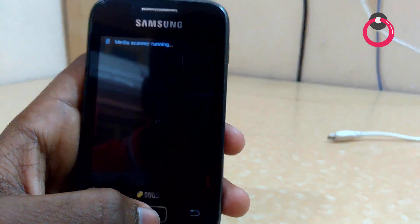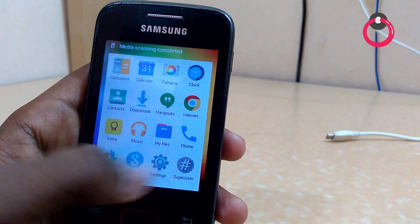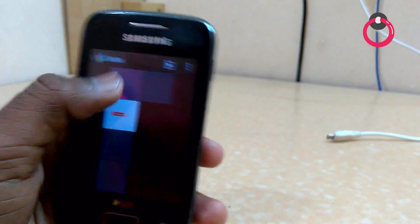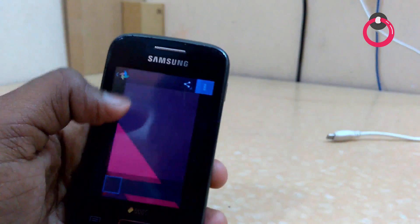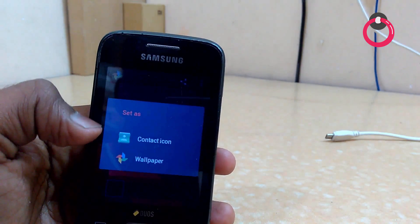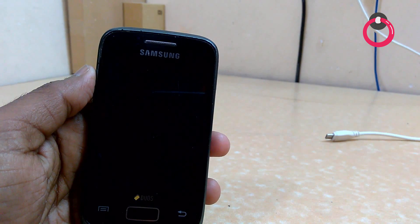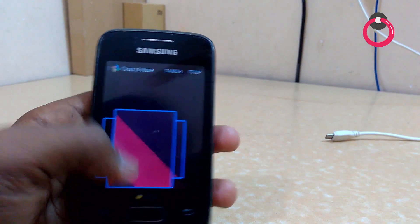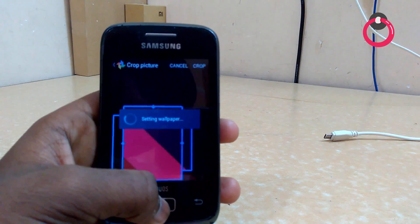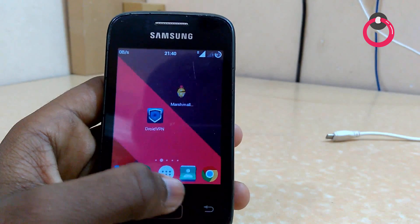That's it, you are done. Now the next thing you have to do is choose your best wallpaper. In my case I have a wallpaper ready — let me set this as wallpaper. Crop it, and now you are done.